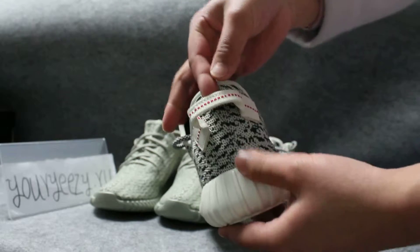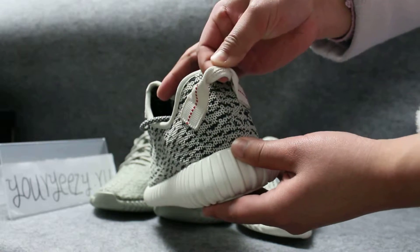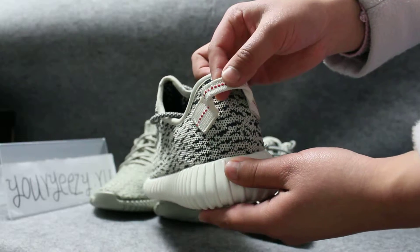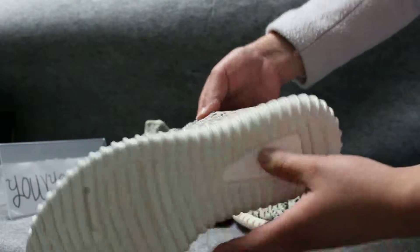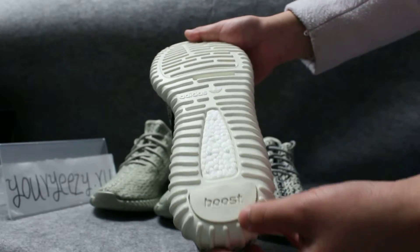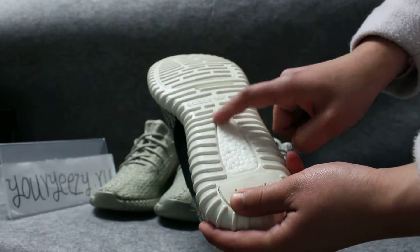Look at the strap — on that there is a red dot. It's white. It's convenient for you to wear the shoes. Look at the bottom of the shoes — the shoe bottom is white. Look at the Boost part, which is soft.